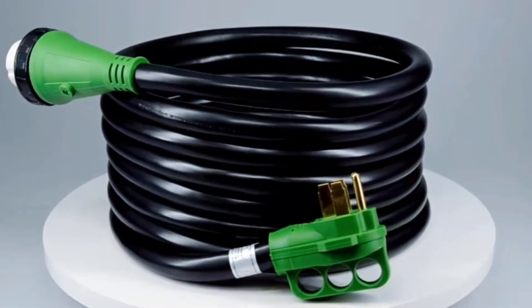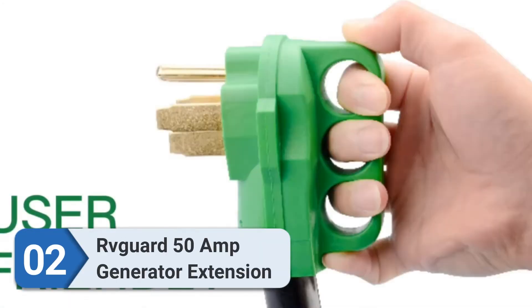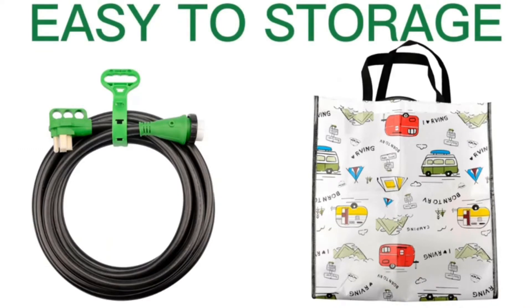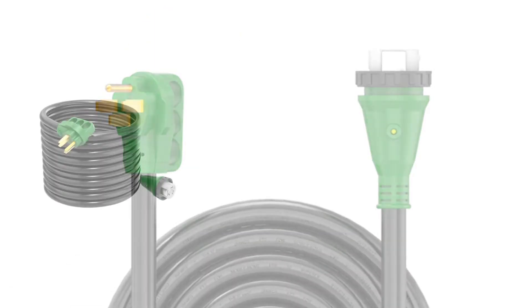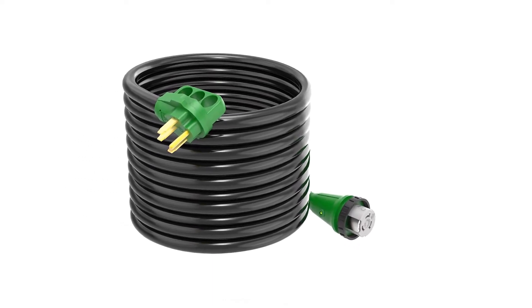Number two: RVGuard 50-Amp Generator Extension Cord. RVGuard is a high-quality NEMA L14-30P to L14-30R extension cord that stands out against rivals due to its length, durability, and other great features. I'm really pleased with this four-wire generator cord construction and its SJTW jacket, which makes it sturdy yet flexible, promising convenient and safe use.